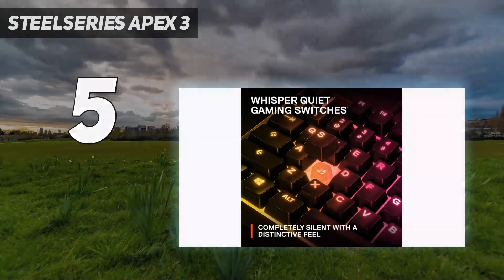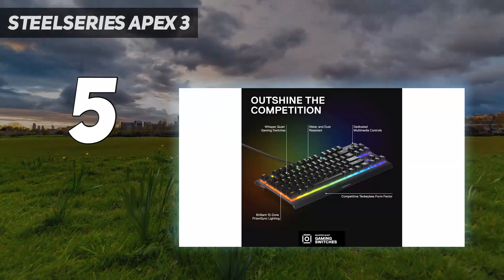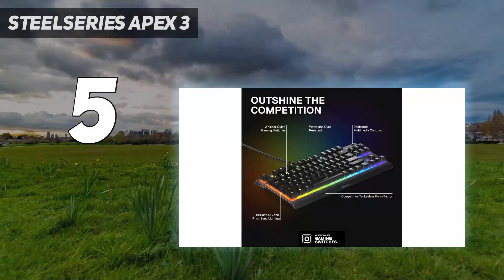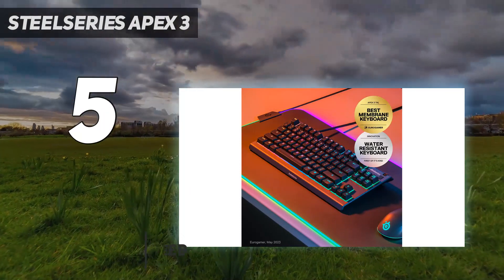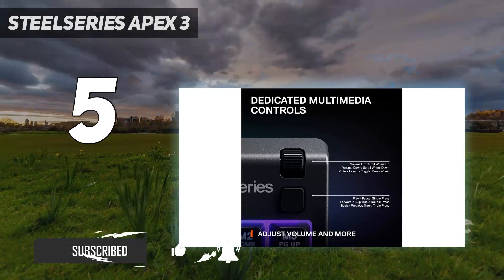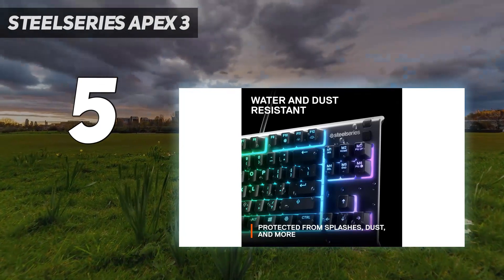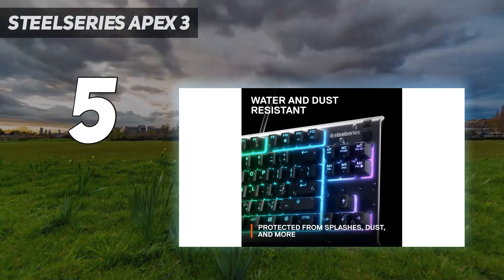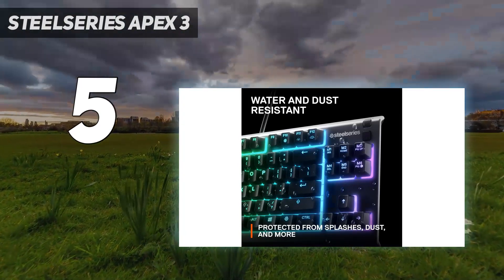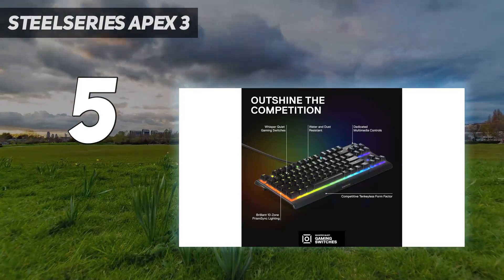Starting at number 5: the SteelSeries Apex 3. Look no further than the SteelSeries Apex 3 TKL for a cheaper option. Its 10-keyless form factor leaves you plenty of space on your desk for sweeping mouse movements. While most options on this list use mechanical switches, this keyboard has rubber dome switches, which are fairly light to press and very quiet. This switch type is also more resistant to small spills and debris.